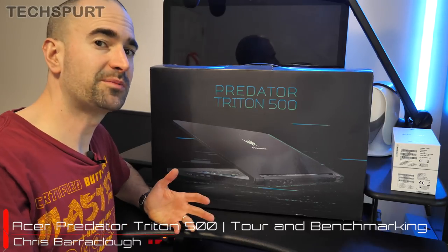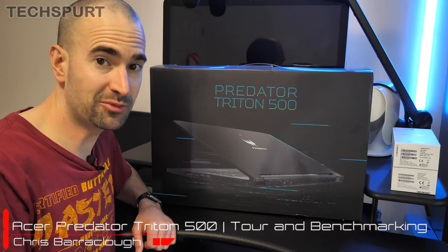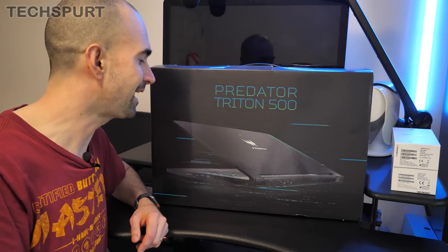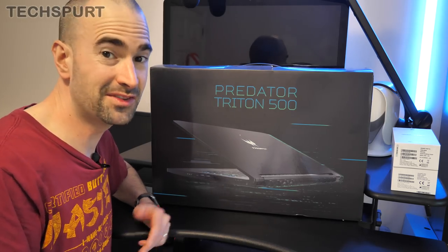Hello, this is Chris from TechSpert and I'm here with Acer's fresh new Predator Triton 500 series gaming laptop. It starts at £1,800 here in the UK, you can get it from the usual places like Currys and PC World. It's surprisingly slim and light, just 2.1 kilograms and roughly 18 millimeters thick.